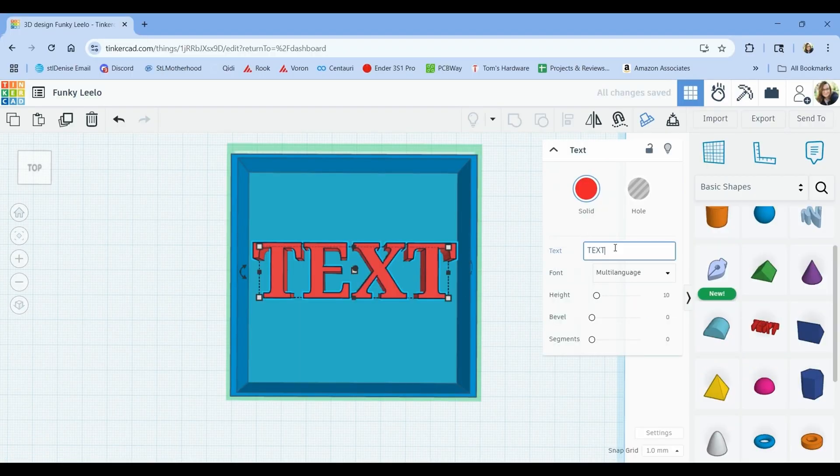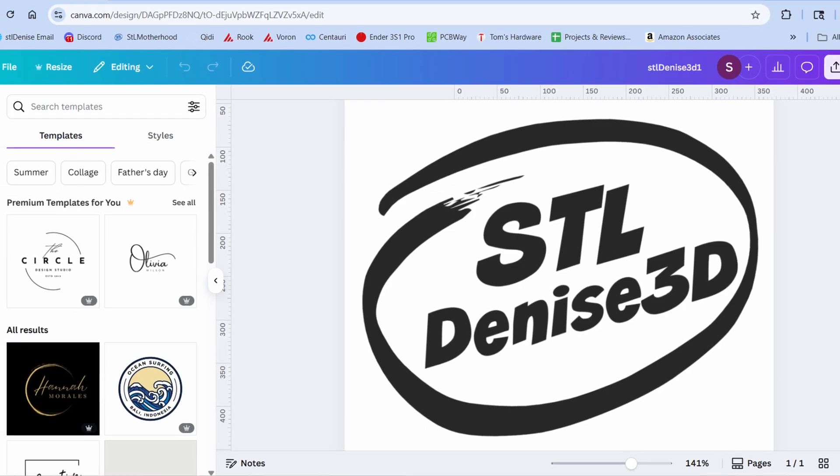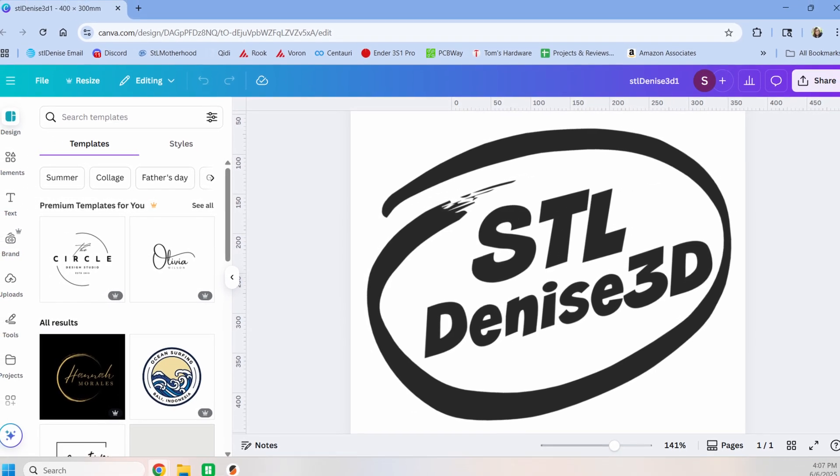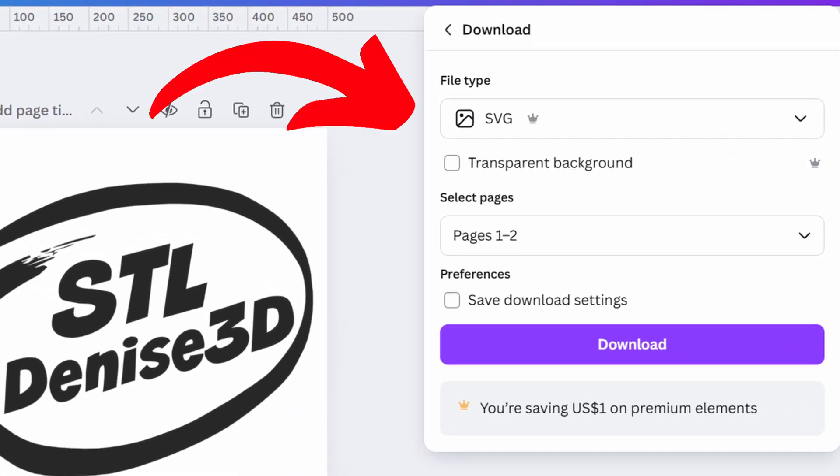Tinkercad does have a few limitations. One being that you can't start with a normal image file, so if you want your sign to be more than sans serif in a box, we need to start with 2D imaging software. I like to use Canva, which has a very robust free tier, but I do subscribe to the Pro version for all the great clip art and stock images. Use Canva to design the graphics, or if you already have a logo, you can use it to give it a border that you could turn into a box. Canva has a saved SVG mode, but for some reason that never works for me, so go ahead and export it as a PNG or JPEG.